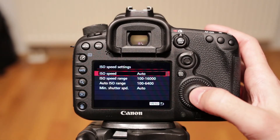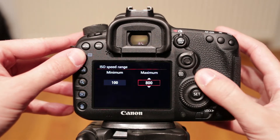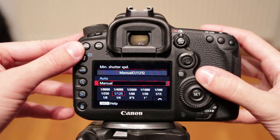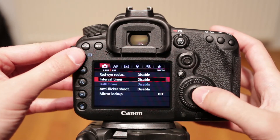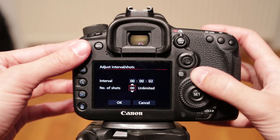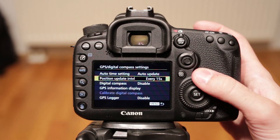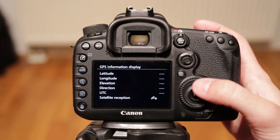Auto ISO settings are excellent. You can select the auto ISO range and the shutter speed at which the change occurs — this is the best possible solution. Interval shooting is now built in, so there's no more need for external remote controls. A GPS receiver is also built in, which is great for landscape photographers or photojournalists. The 7D also lets you limit the shutter or aperture range if you feel the need for that.